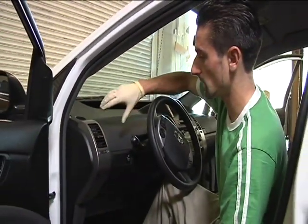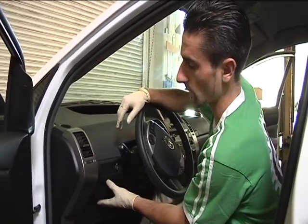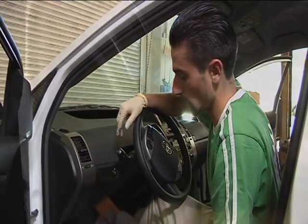What I'm going to do right now is take apart the dash. I'm going to take off this panel, this top panel, and this bottom panel, and it's going to make room for the wiring harness.